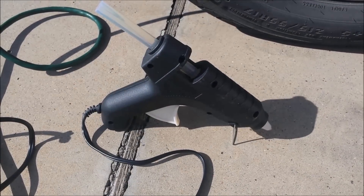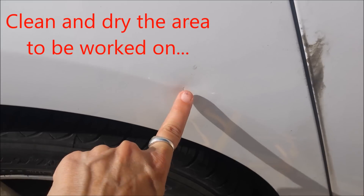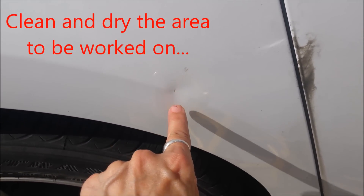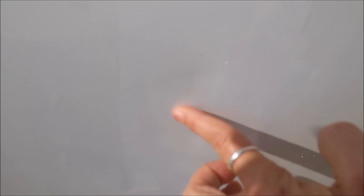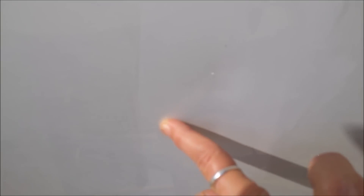I'm heating my glue gun up for five minutes. I actually have a few dents — I have one right here. I've cleaned this area and it's right on the crease, so I'm thinking I'll try to pull right above it and right below the crease. And then I have where a car hit me — it's actually two small dents here. I'm going to pull here and here.